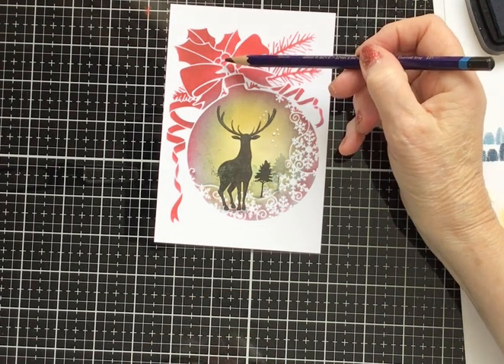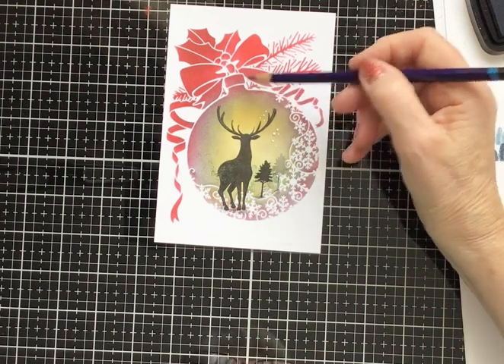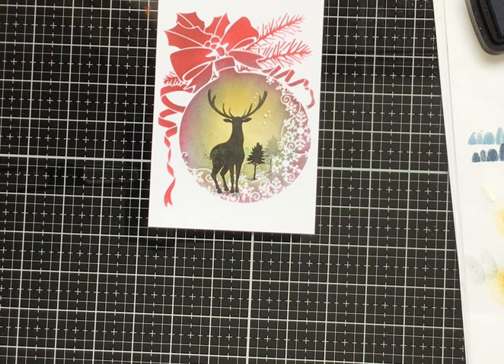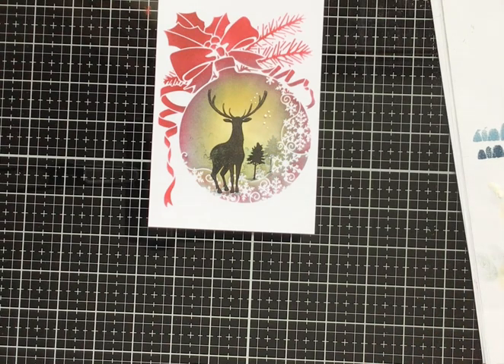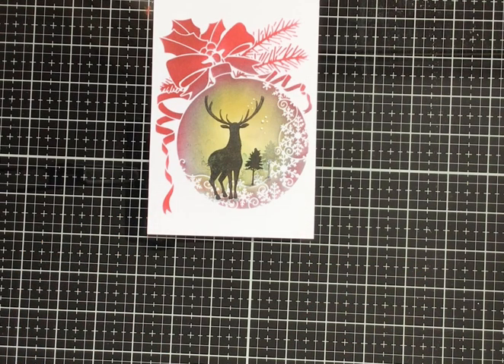Regarding the berries, you can if you wish put glossy accents on, or some glitter or whatever, but honestly I'm quite happy with it like that. It's your card though, and if you want to add a bit more interest I think that would be a really good idea. Thank you for looking today — I hope you have a go and enjoy making it. I won't be with you tomorrow Friday, but I will be doing some Lavinia Stamps videos on Saturday and Sunday. Have a nice day, stay safe, bye for now.